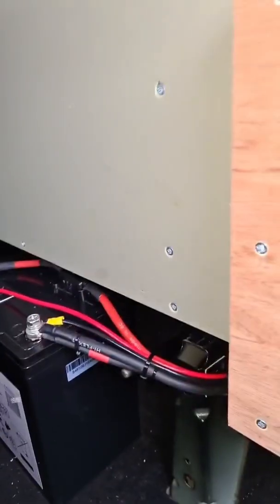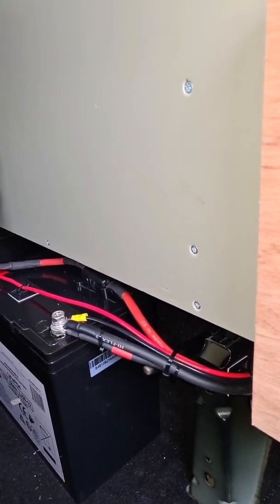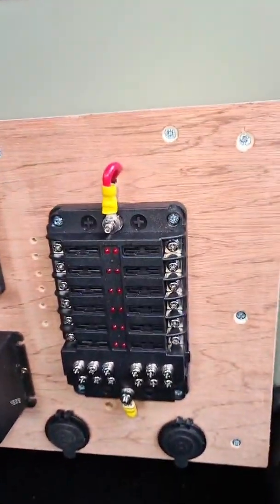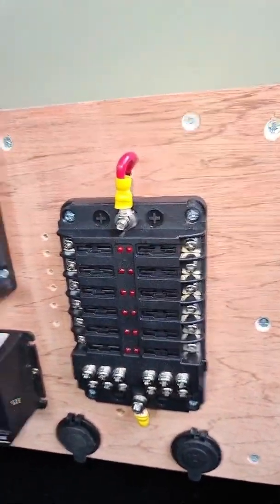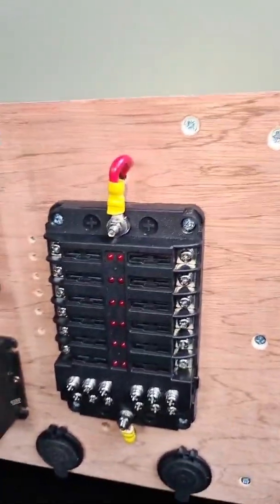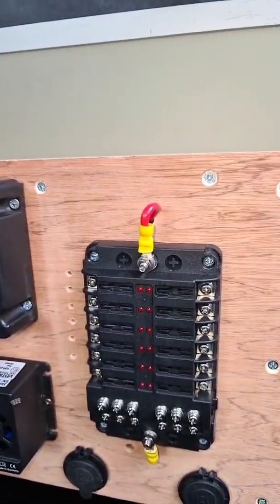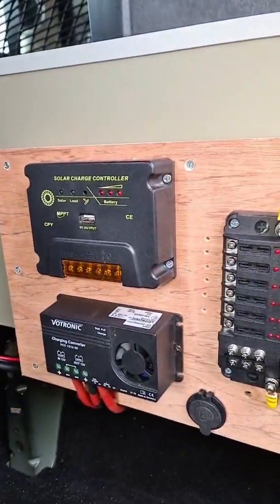I've used 16mm cable for the main power, 6mm straight off my battery which feeds the fuse board, and I'll be using 1.5mm after that, which can take about 20 amp anyway so it's more than enough. If I'm ever pulling more power than that then I'm probably on fire anyway so I shouldn't need to worry.